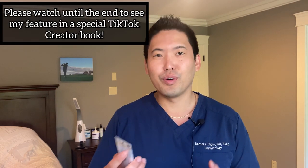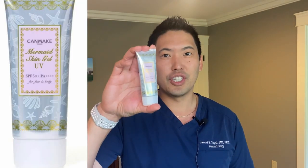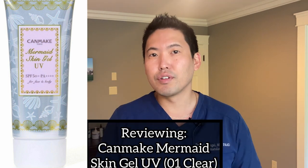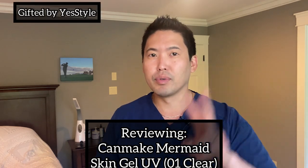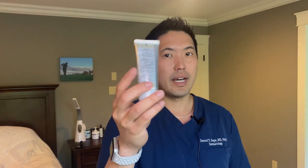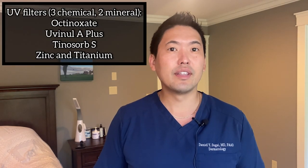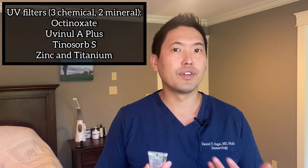Today — I know some of you have asked and you've been patiently waiting, thanks for waiting — this is CanMake's Mermaid Skin Gel UV. This is type one, the clear version. Then there's the white version, number two, and I'm not going to review that in this video; in another video I'll compare the two. It is Japanese branded, so if you look at the back, it's all kanji and katakana. I'll show you the ingredients, including the UV filters, which is very important.